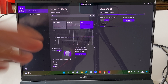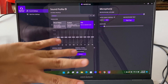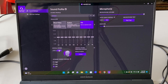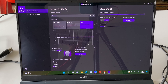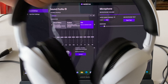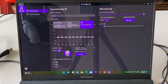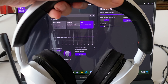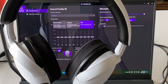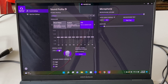Now for the audio performance of the InZone H3. When you first set it up, you definitely need to use the InZone Hub software and do some adjustment to suit your hearing needs. Out of the box, the H3 sounds quite good — I'd rate it slightly better than the average gaming headset at its price range. But I wouldn't say it sounds great; there are other headsets that sound even better.